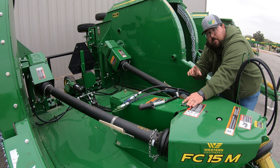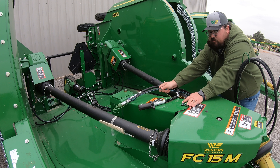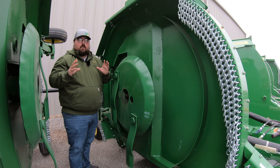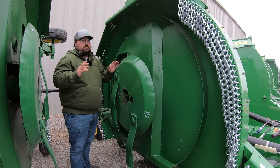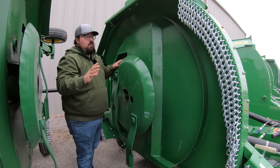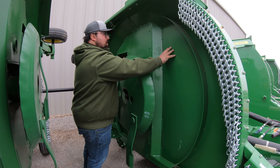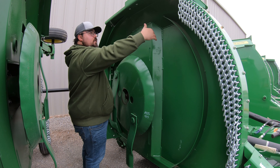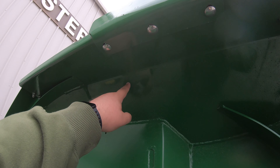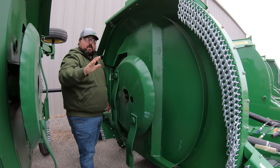Next thing we're going to notice is our driveline. We have a heavy duty driveline that goes from your tractor to the splitter gear case. The nice thing about this driveline is you can pick between a 540 or a 1000 PTO, so depending on your tractor you have that option on the FC-15M. We call it the splitter gear case because you are getting power from the tractor to this gear case and then out to the three gear boxes that go to your blades — one in the middle, one on the right wing, and one on the left wing.